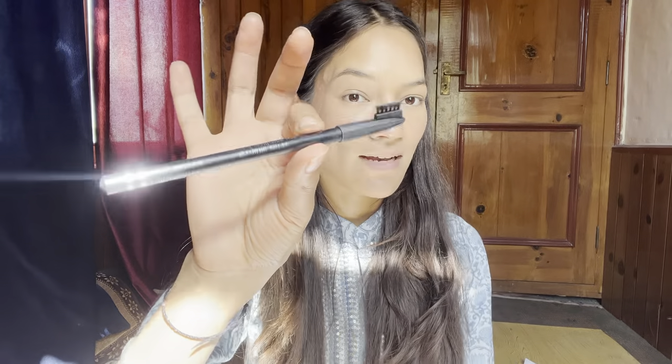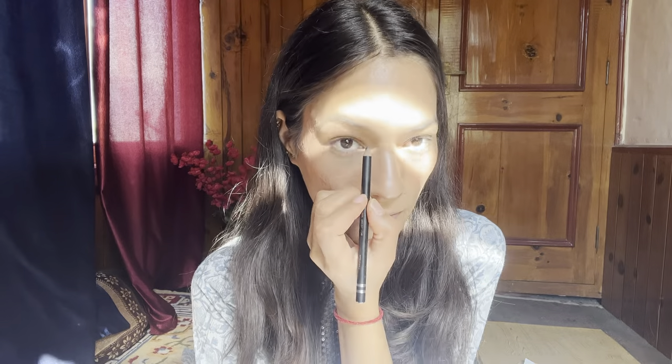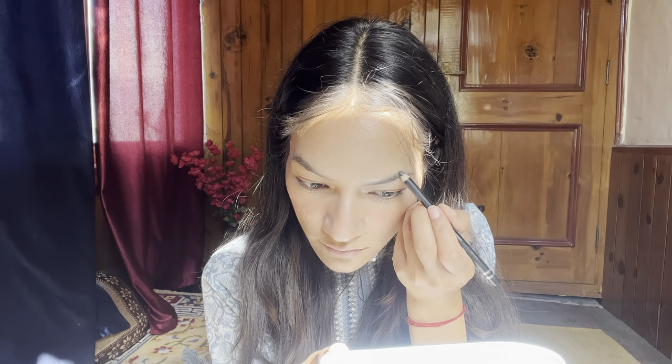I will also use a product in shade 101 Black for my eyebrows. I will brush my eyebrows properly, then give them an outline and fill them in. After that, I will blend my eyebrows properly.